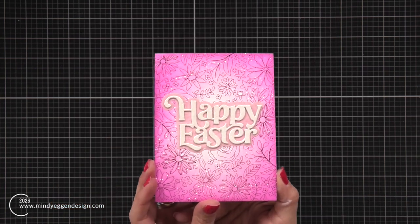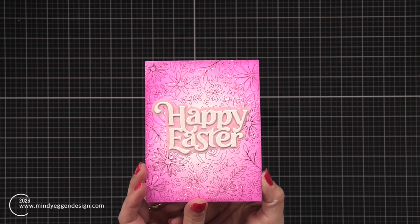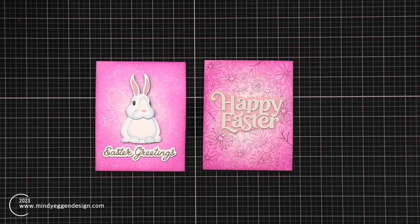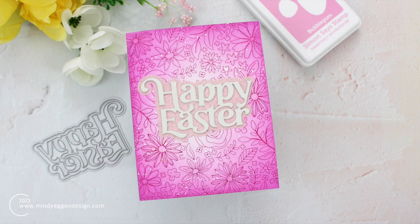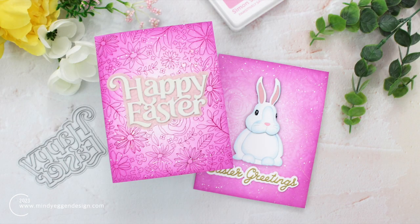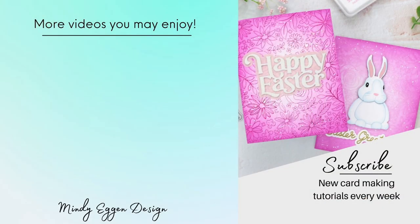That finishes off my two cards for today. I really like experimenting — I typically use a gold foil, so using this bright pink and then trying that same background with a pastel was fun. Same background and techniques but almost two totally different looks. I hope you enjoyed today's Easter inspiration. I will have all of the supplies listed down below in the video description and over on my blog as well. Thanks so much for joining and I'll see you again real soon.